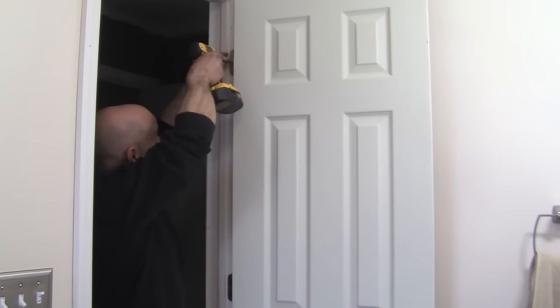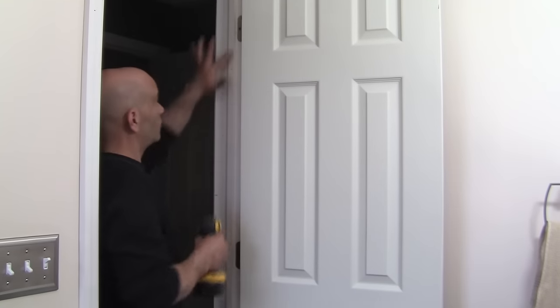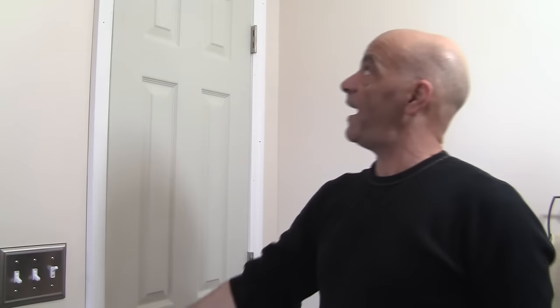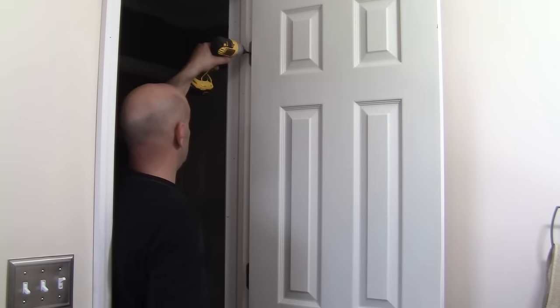Screw it in carefully — you want to be really careful because it's really easy, especially with a power tool, to suck that screw in too far and start cracking stuff. First make sure it's flush, make sure everything's good. I want to open that gap up just a little bit. Once that screw is locked into a stud, the littlest turn can really make a big difference. You can do it on the top, middle, or whichever hinge it may be. Look at that — even that's better now.